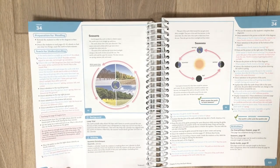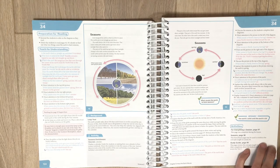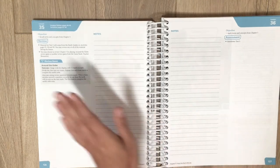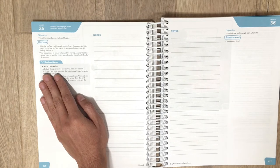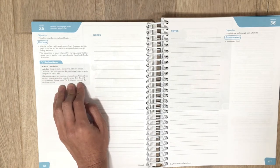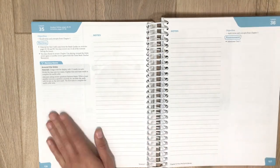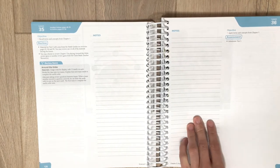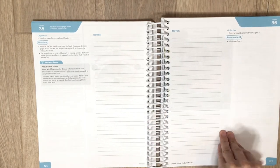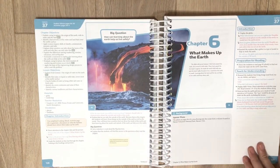I was scared I wouldn't be able to teach science because I never understood it in school, so I really love this program. On review days they have games if you want to play them. My daughter usually grasped the concepts in science quickly, so we never really did the games — we just did the test and she did awesome. But since this year is a little more detailed, we might do a few review games to refresh. We usually combine the review and test days to save time.